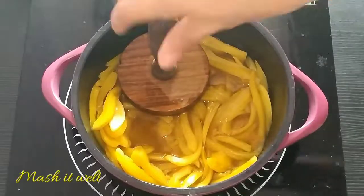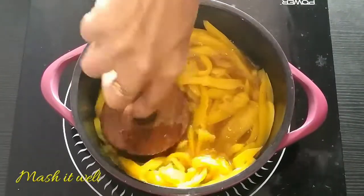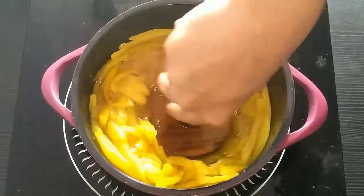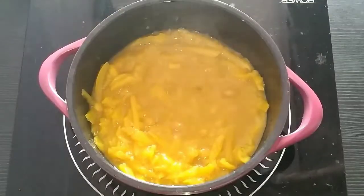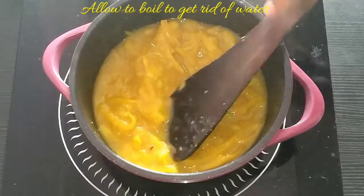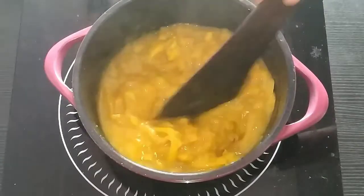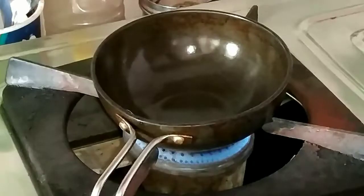The next step is to transfer the cooked jackfruit into a heavy-bottomed vessel and mash it well. You can see there is a lot of water, so we have to get rid of that water. Allow it to boil for some time, and meanwhile we are going to make the tempering for this recipe.